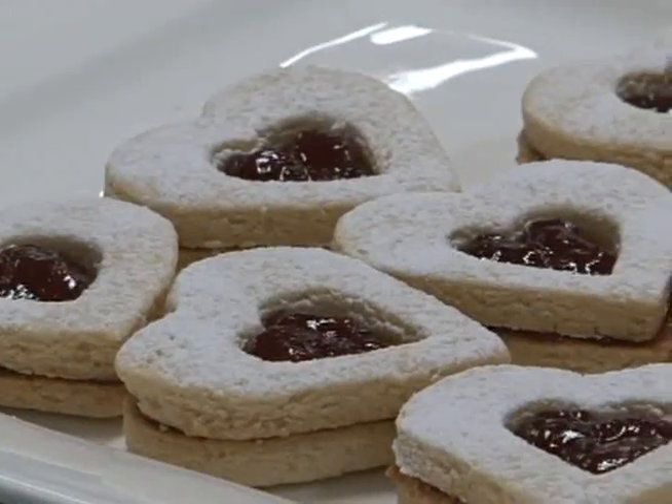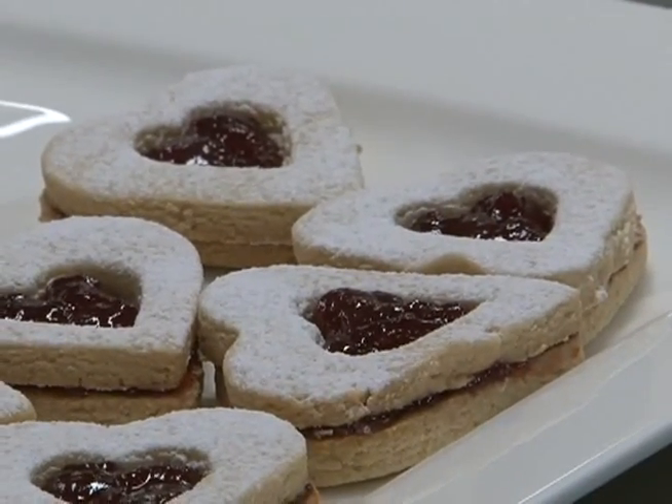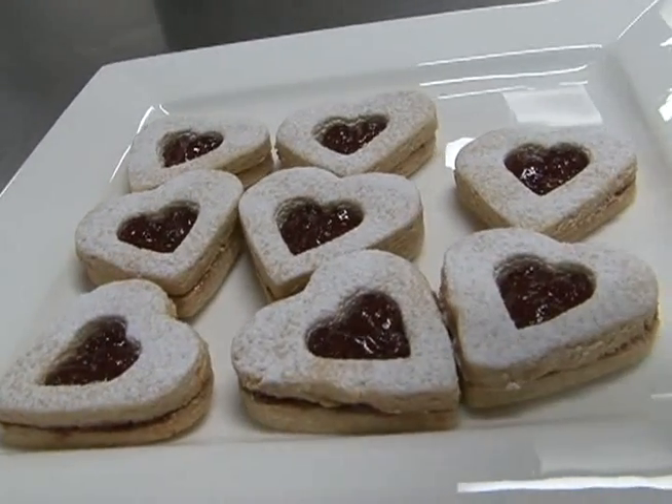Today we're gonna be making Linzer cookies. It's a traditional European Christmas cookie that they usually serve around this season. And it's gonna be a feature here at Loti — we're gonna have it available on Christmas Eve and Christmas Day at Lisane and at the deli.